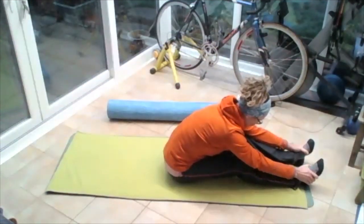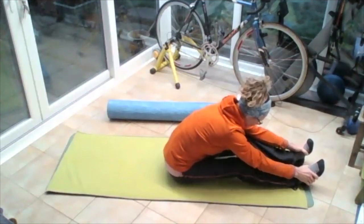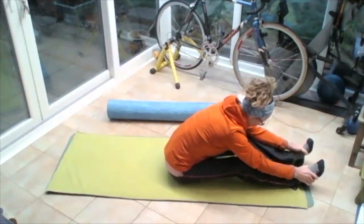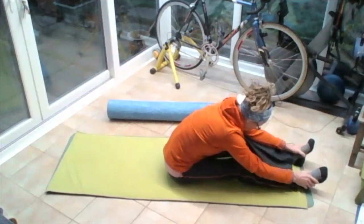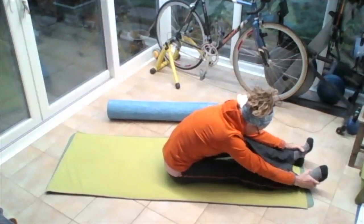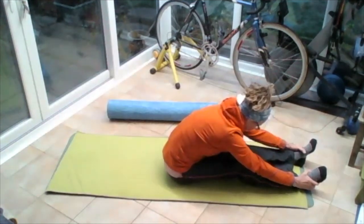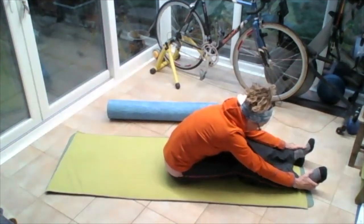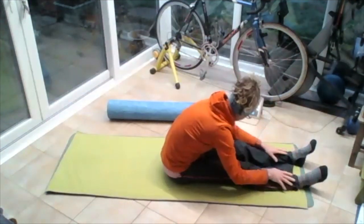Holding those feet. Pulling those knees apart while those feet are parallel and vertical. Let those knees roll towards each other. Pull those knees apart, holding those feet vertical. Pull that head up over towards above the feet. Breathing in on the out-breath. Push that right knee down to the floor, release. Push that left knee down to the floor, release. Push both knees down to the floor. Release those arms.